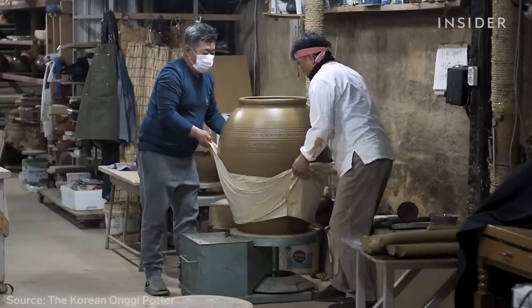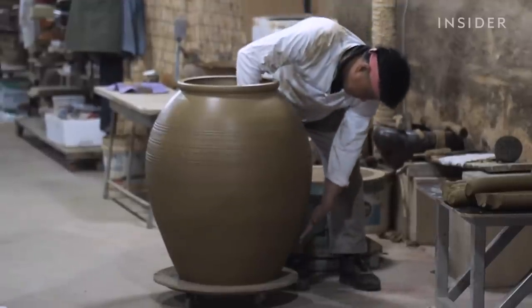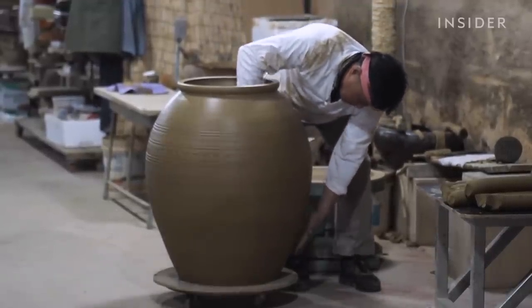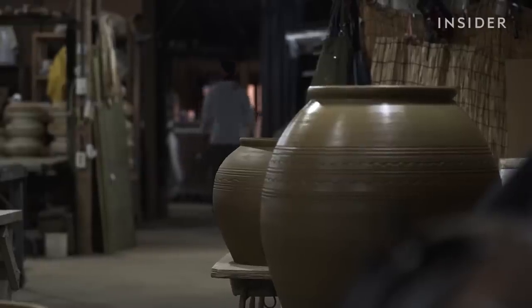They use a cloth sling to carefully transfer the pot off the wheel. Jin-Yu will dry it under the sun for no more than six hours. Any longer can crack or warp the clay. The ongi will finish drying in the shade for up to 20 days.